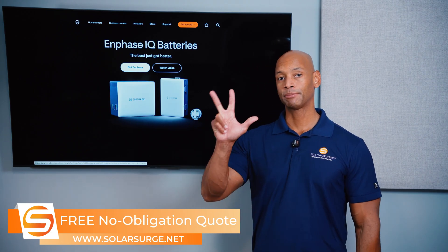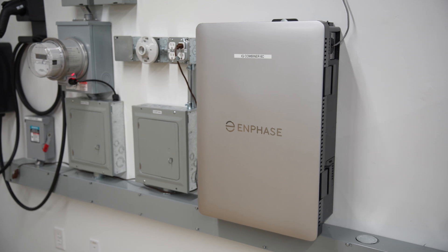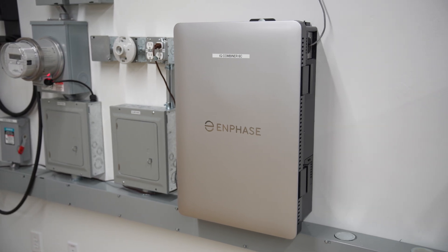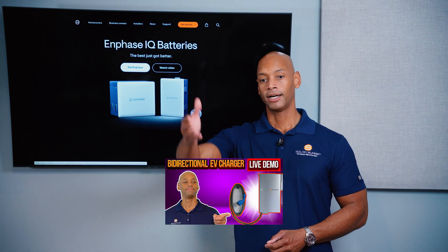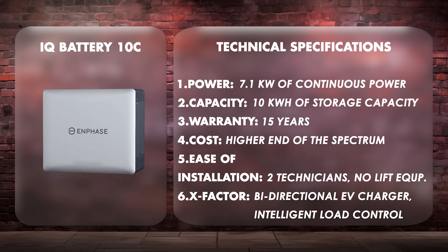In terms of X-Factor, I'm giving Enphase plus three additional points — not so much for the battery itself, but for other features available on the Enphase platform, including intelligent load control using the new Enphase IQ Combiner 6C. Enphase is also working on a bi-directional EV charger — if you haven't seen our previous video of the prototype demo in the lab, go back and watch that. Additionally, Enphase is promising a working generator support option by 2026, as the previous generation's generator recharge feature had issues they are now fixing.